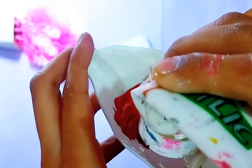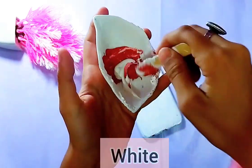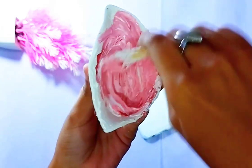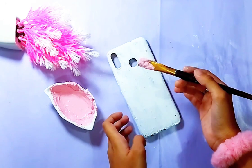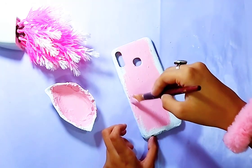I had this pink oil paint, so I am using that — you can use your normal pink acrylic paint as well. Add a bit more white color because we want to make a very light baby pink color, and then with the same brush I applied this baby pink color all over the case.